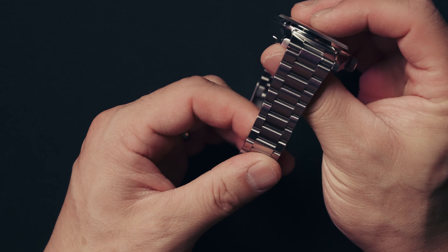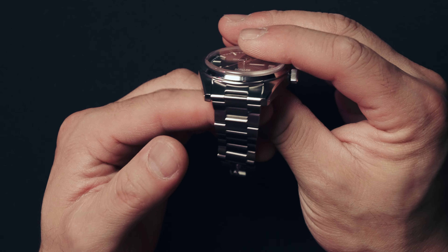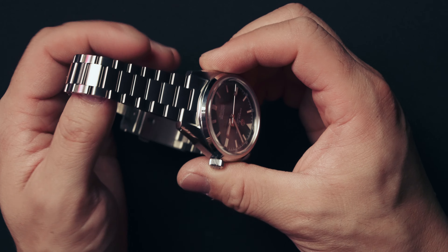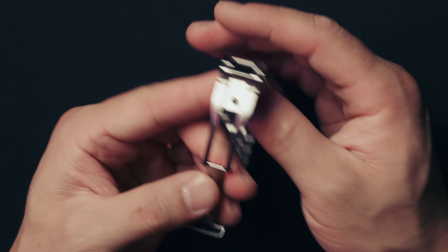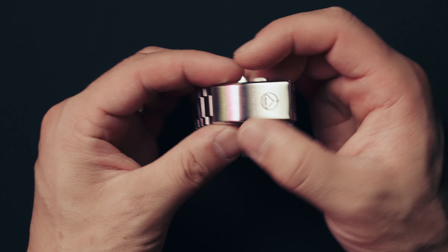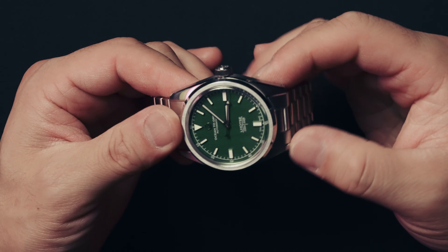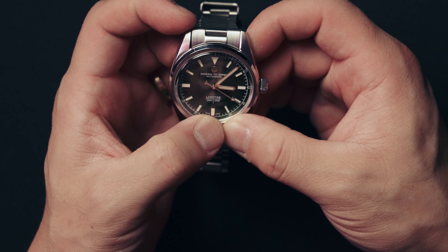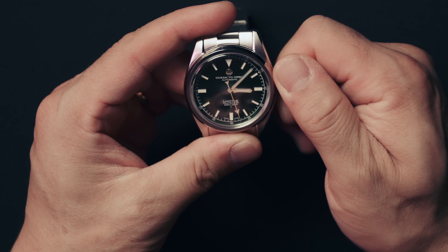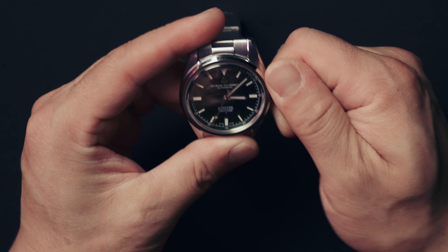The bracelet's nice. It's got a nice taper to it which I love, and seems to drape pretty well. The clasp feels very secure — that's a nice milled clasp. I'm guessing these are going to be solid end links. On the bottom: 100 meters, which is 330 feet, screw-down crown. Crown is a great size for winding. Winding up the watch feels very nice.